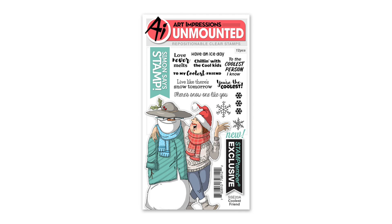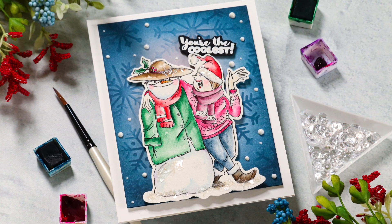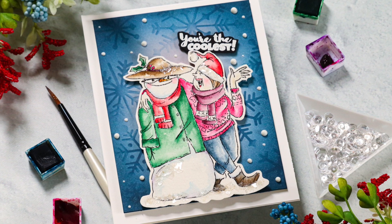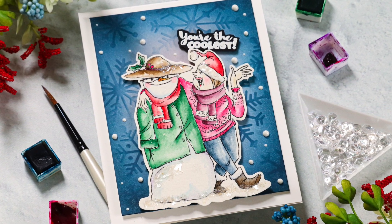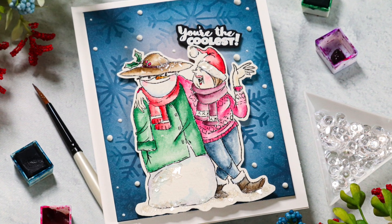I love their brand and that's why I'm really excited to be sharing today's project using the Coolest Friends stamp set. I'm going to be creating this snowy, wintry card using some fun products — watercolors, a little bit of stenciling. We're going to do a lot of little things here and there throughout this card and all together they create a really fun scene.